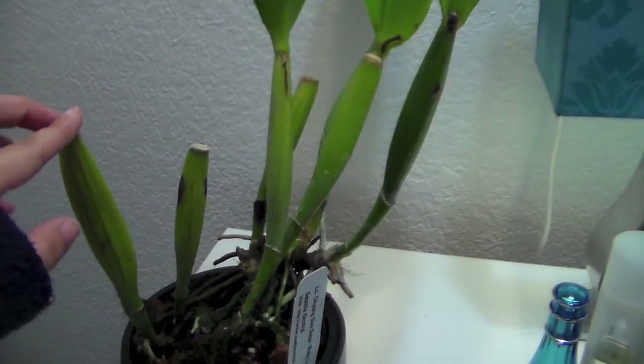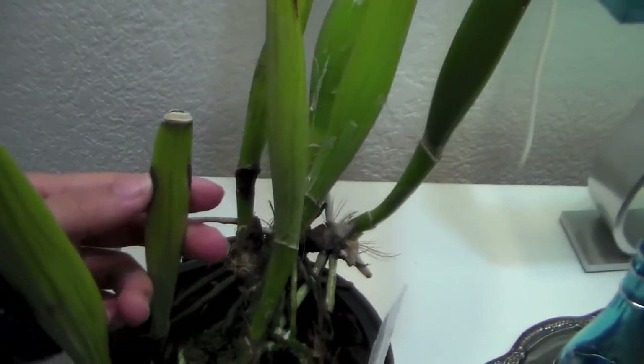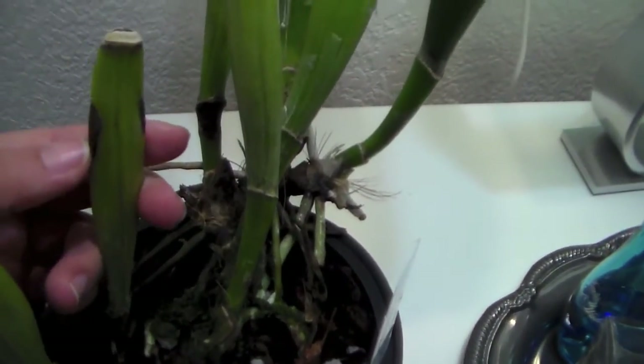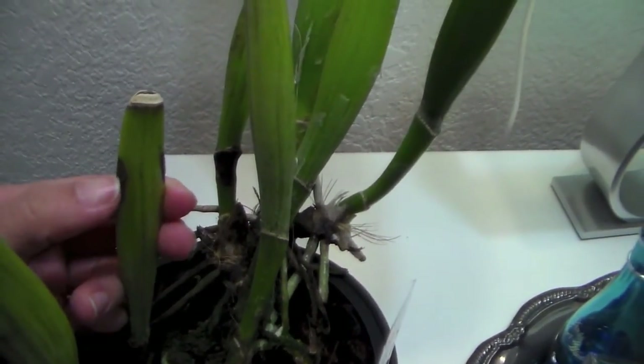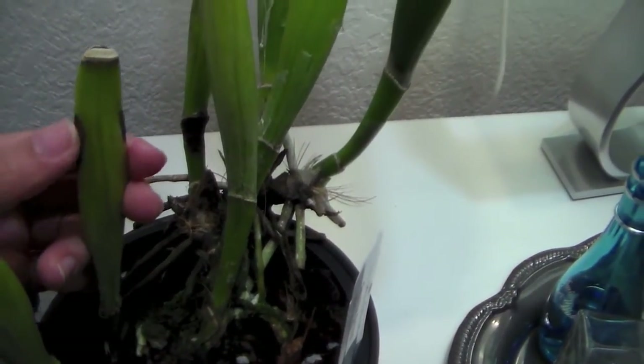It turned yellow and then it fell off. And there are these — not little at all actually, they're kind of big — black spots on the pseudobulbs and it's not soft. It's really really hard. So I'm not really sure what it is.